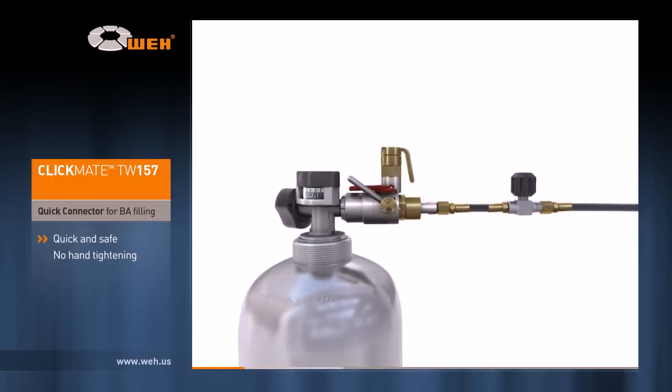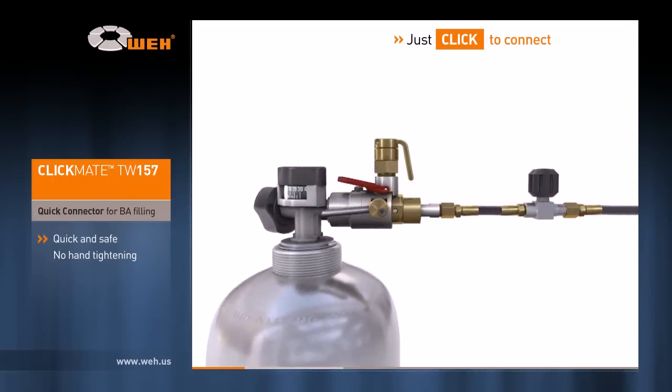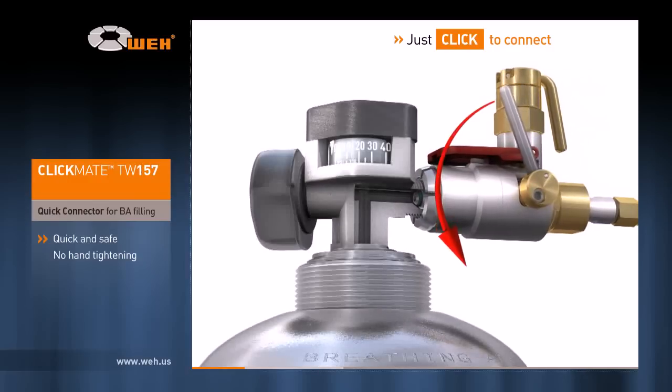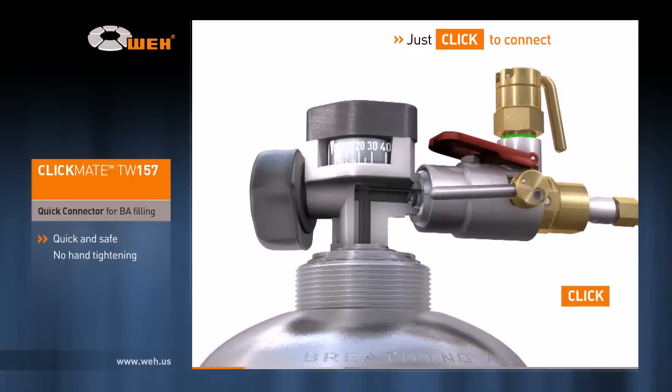It connects in just seconds directly to the CGA cylinder valve thread and replaces strenuous and time-consuming hand tightening. Place the connector onto the cylinder valve thread. By turning the operating lever down, Clickmate will establish a quick and safe connection to the air storage cylinder. Just click to connect. The green visual control ring signals a safe and proper connection.